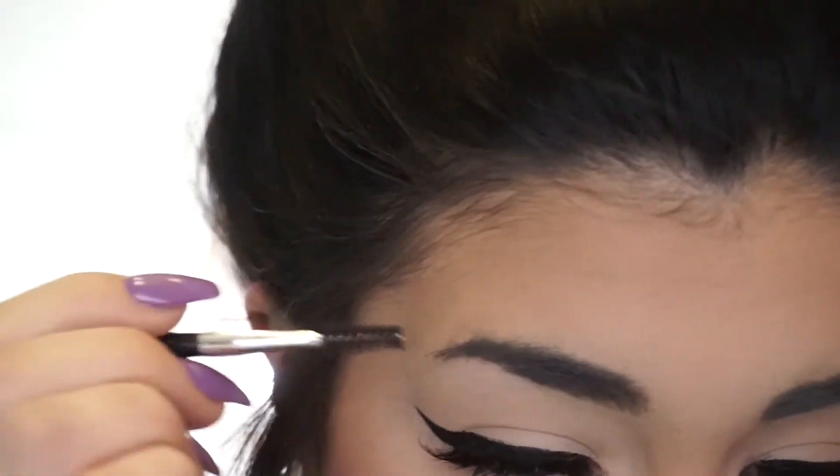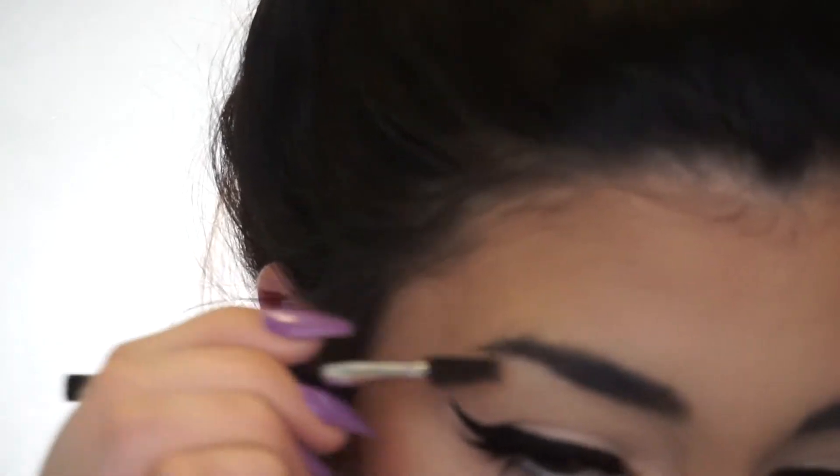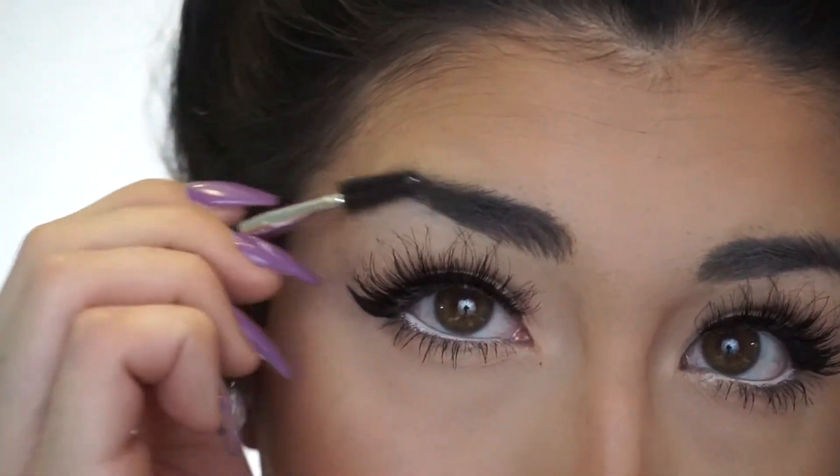So to start out, I like to first comb through all of my brow hairs and kind of get them in the shape that I'm wanting them to go. And I do that with the spoolie end of the Anastasia brush, just combing through and getting them laying exactly where I want them.